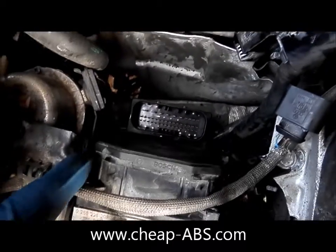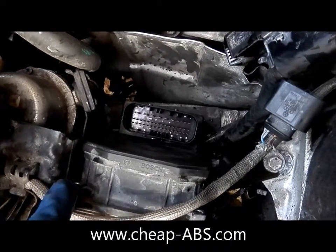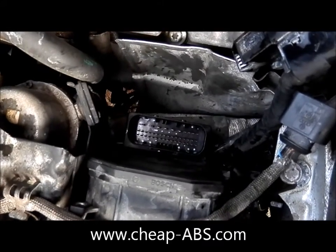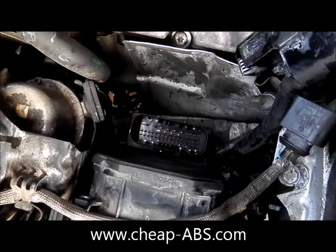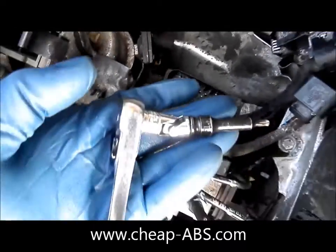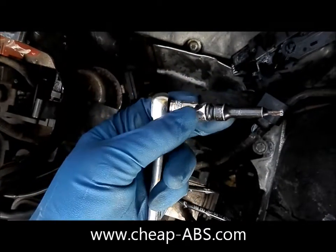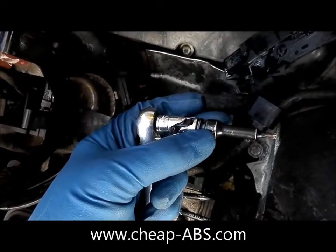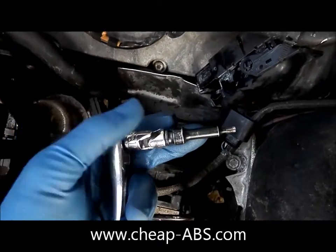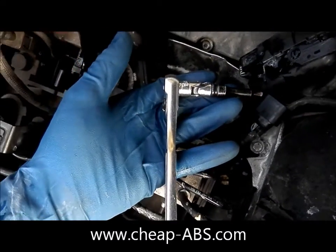It'll be helpful to have a light so that you can actually see the top of the screw and make sure your bit is engaging on it, otherwise you'll be fumbling in the dark. What I'm using is a quarter inch socket with a swivel extension and a T20 quarter inch bit — I think I bought this at Harbor Freight. You can buy all these things at Harbor Freight for probably under $10.